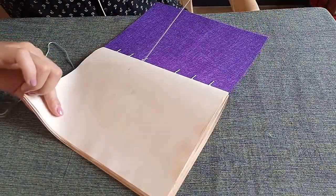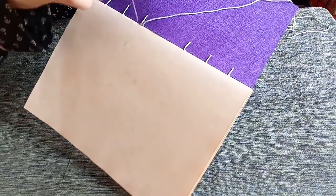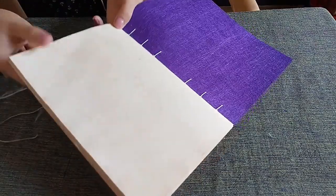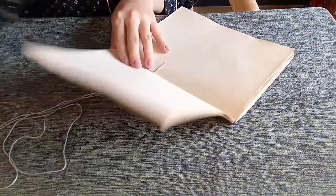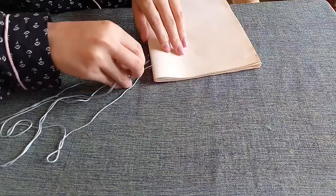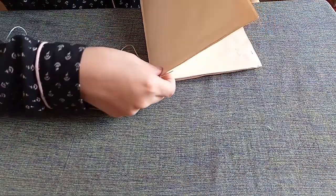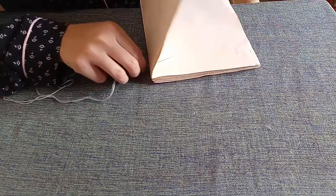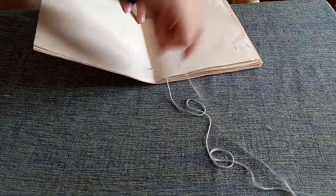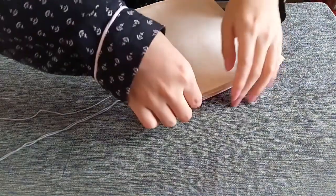And back to the next hole. For the last hole, loop around. Sew to the next signature. Always loop around the previous signature stitch.